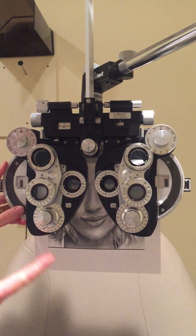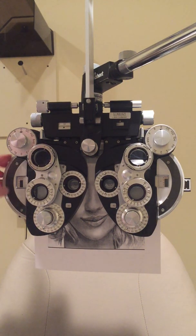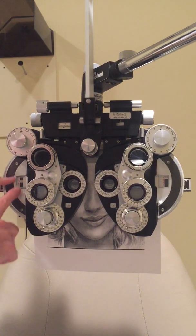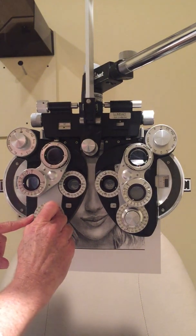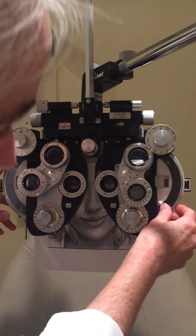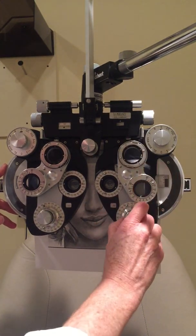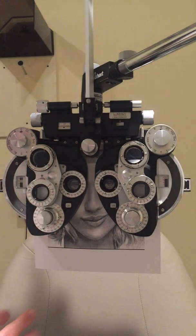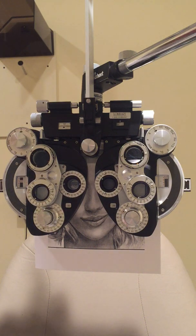I'll enter a starting point into the phoropter — either retinoscopy, autorefract, or the patient's previous glasses. In this case, her previous glasses were -5.00 +1.50 axis 180 for the right eye. For the left eye, her previous glasses were -4.50 sphere with no astigmatism correction. I enter those in, then occlude one eye and ask her what is the smallest line she can read.